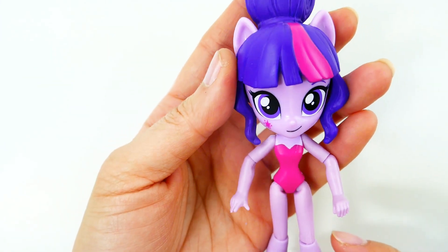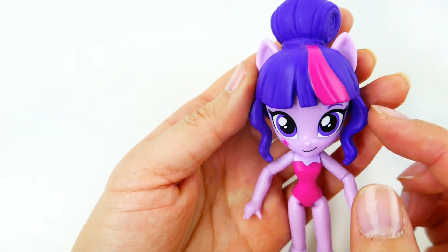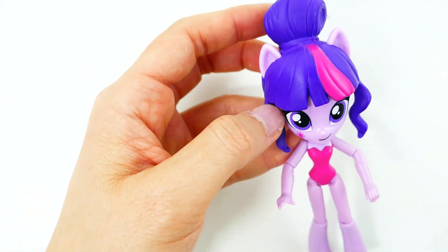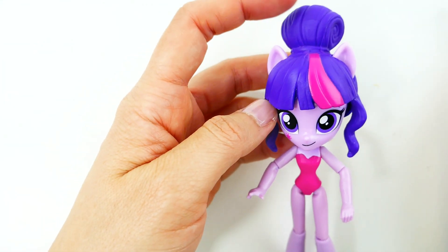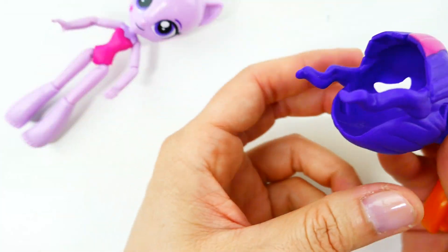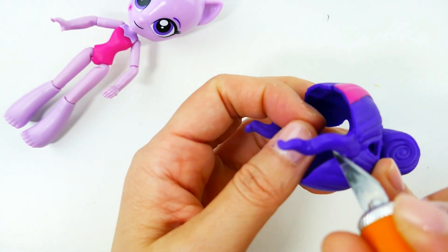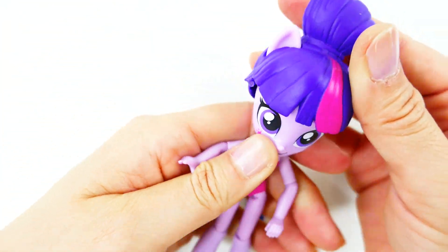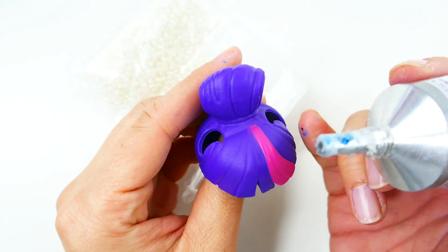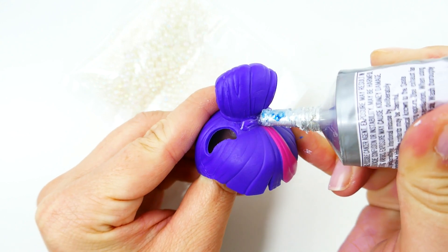For this custom I still want her to be recognizable as Twilight Sparkle, so I'm going to keep her bangs. However, I'm going to take off these two strands on the side just to give it a more clean edge. Using an exacto knife — and since this is actually a wig it's a little bit easier if I just take it off and cut it. There we go, much cleaner.